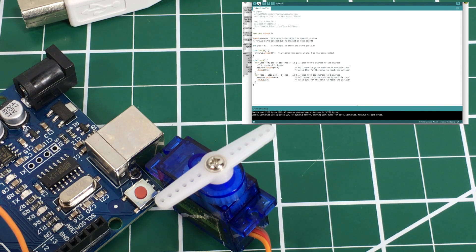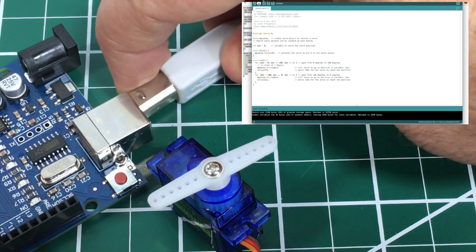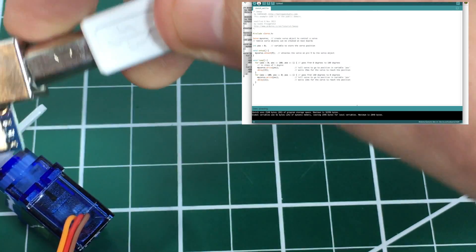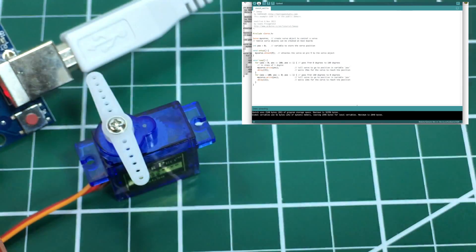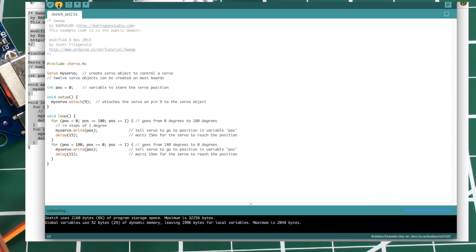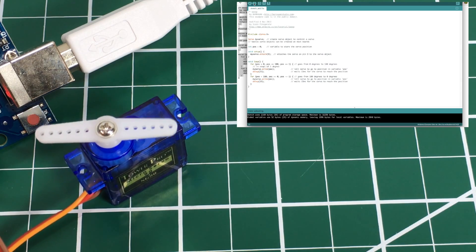Let's go ahead and upload this sketch. I need to plug the board in first. All right, we're plugged in, and there's our servo. Let's upload the sketch and see what happens — if we hooked it up right, we should get that sweep.